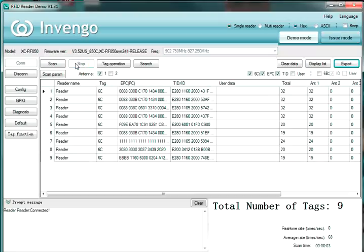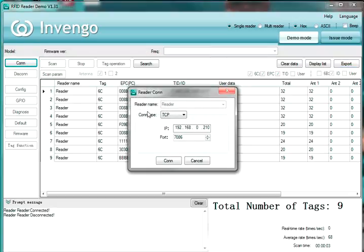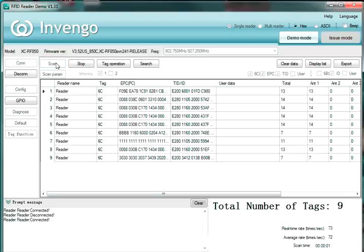Now that we also have the COM port connected, we can disconnect here and go back to the connect button. Choose COM — the Invengo program automatically goes out and looks and says there is a COM port open, it's COM3. Hit connect and we're connected. Hit the scan button and it works exactly the same.